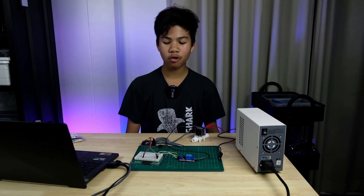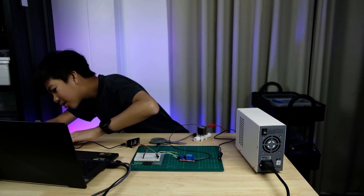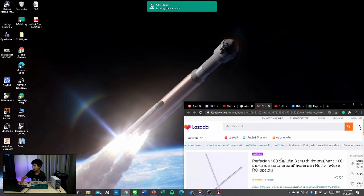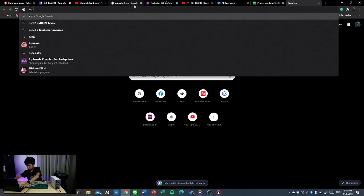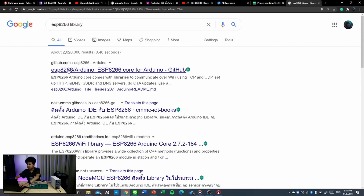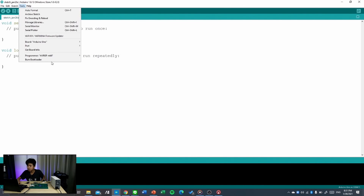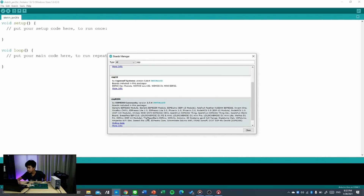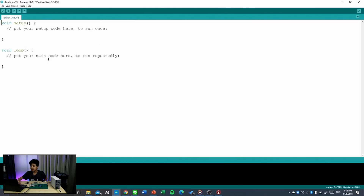Now we can start programming the NodeMCU. Connect it to your computer, then go online and search for the ESP8266 library. The first result on GitHub has installation instructions — follow those. Then in Arduino IDE, go to Tools > Boards > Board Manager, search for ESP8266, and install it. Once installed, select the board — Generic 8266 will work.